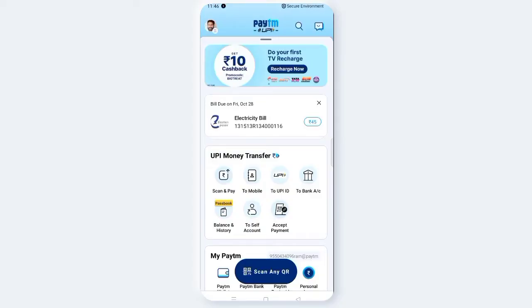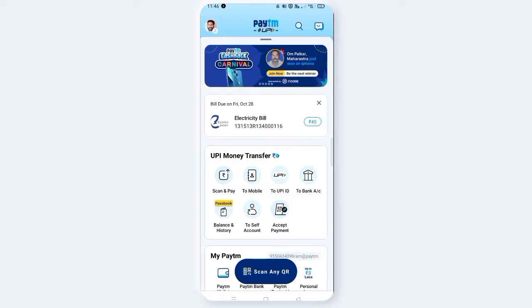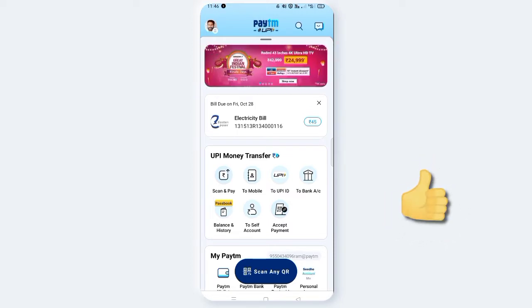Hi friends. Welcome to AVN Concepts. If you need to add money, recharge, or use the Paytm wallet,